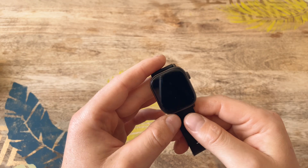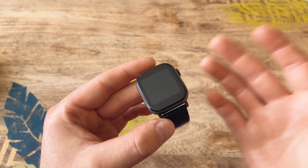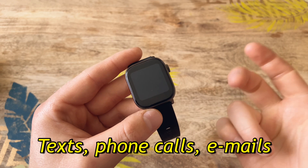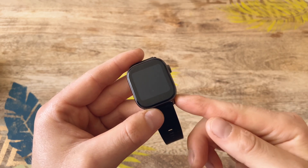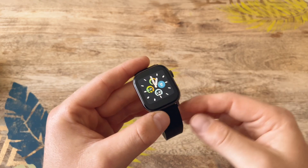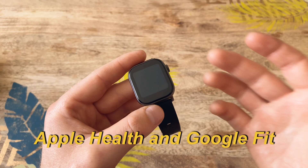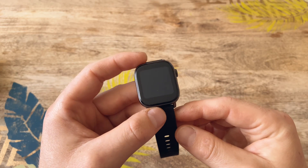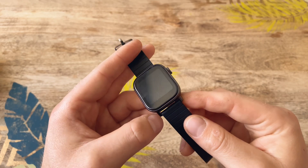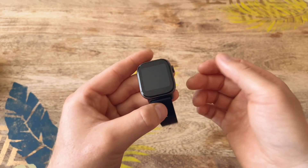Most people want to know what text messages and social media notifications you can receive on the watch. The standard things you'll receive are text messages, phone calls, and emails. You also get notifications from Facebook, Twitter, WhatsApp, Instagram, Viber, and Skype. Another big bonus for this watch compared to others on AliExpress is the ability to sync all fitness data to Apple Health and Google Fit — that's not commonly seen, but it's the case here with FitCloud Pro. The price on AliExpress right now is around $15 to $20 USD, depending on when you buy and whether you use coupons.